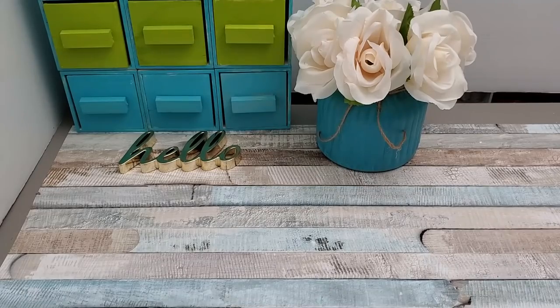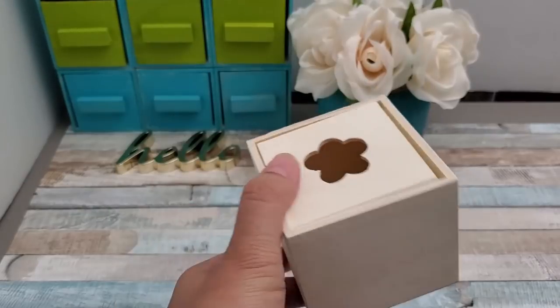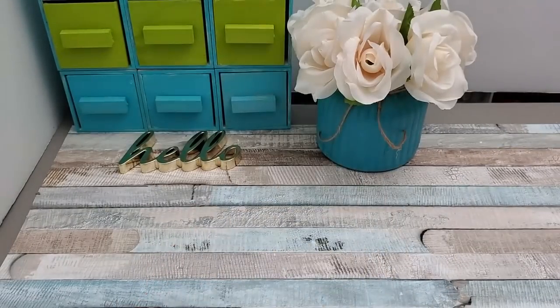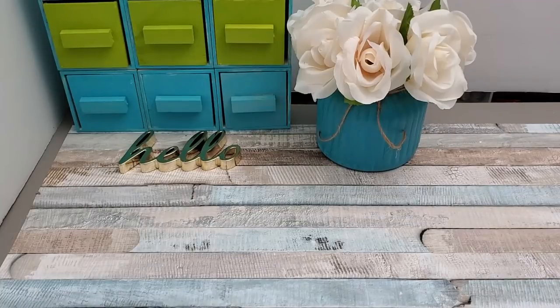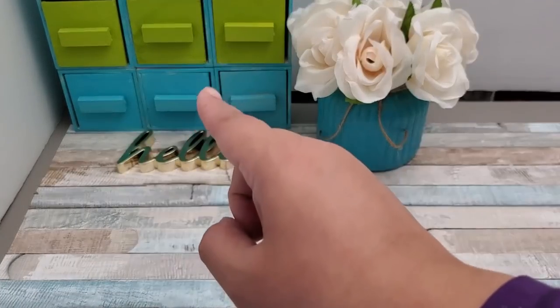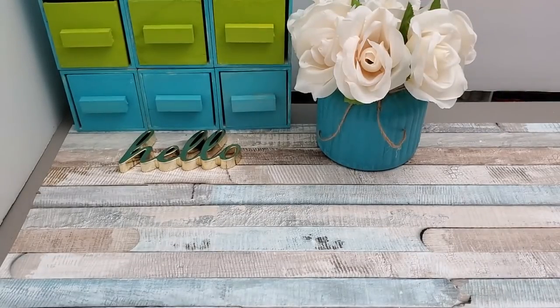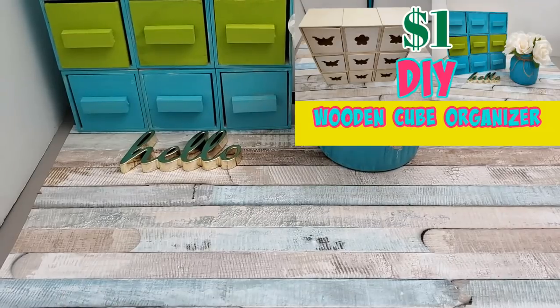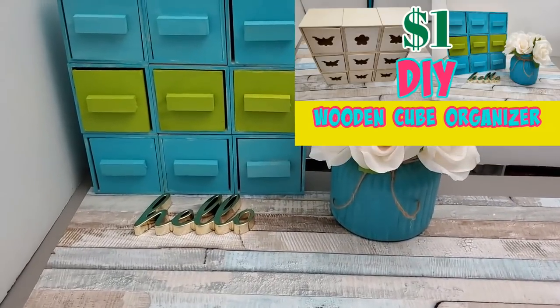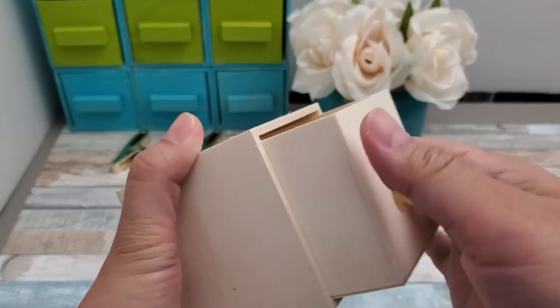I'll be using this box here again, just like what you see in the backdrop. I created that last couple of weeks ago, so if you haven't seen the video of this storage chest with the drawer style system, I will be linking it in the description box below, also as an i-card on the upper right hand corner.